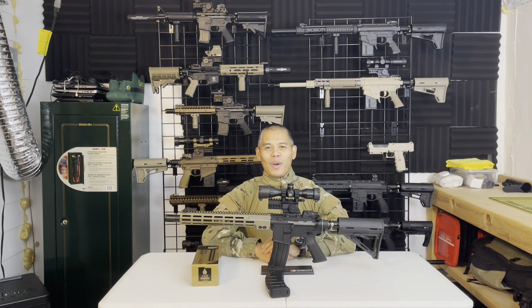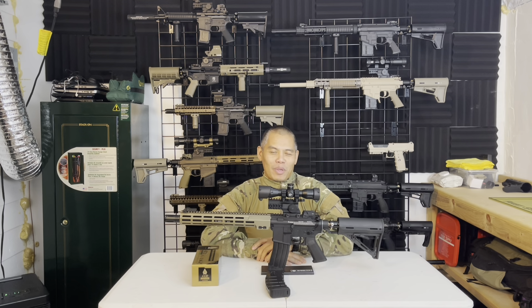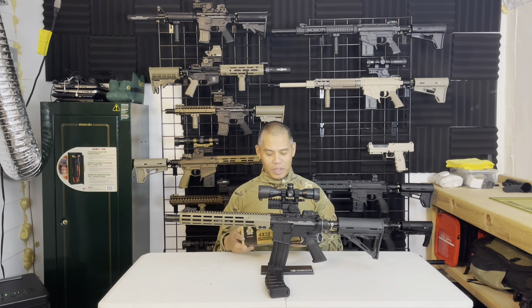Hey guys, welcome back to the Magfed Ranch Paintball channel. Today I'm going to be doing a tabletop review of the UTG 4x32 mini crossbow scope. Before we get into it, make sure you guys subscribe to the channel, smash that like button, share and comment.